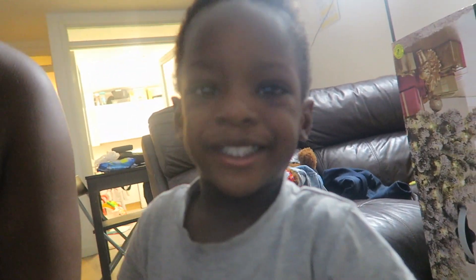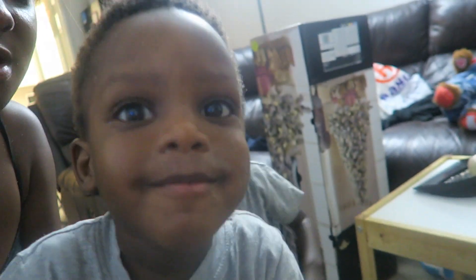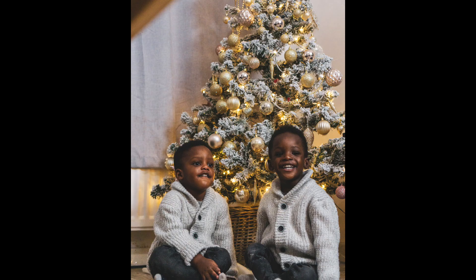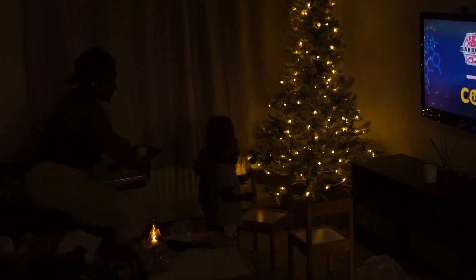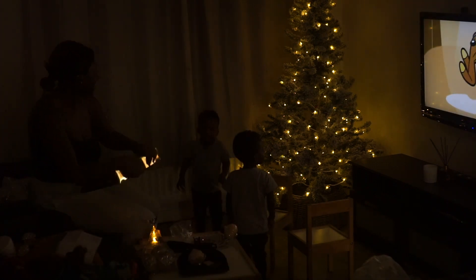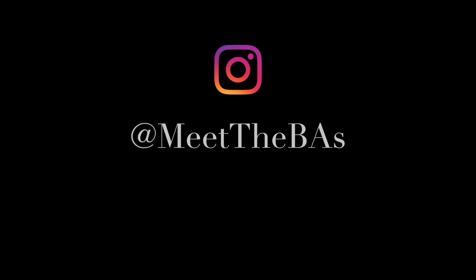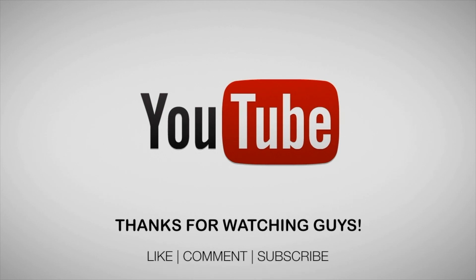Any words? Happy Christmas! Say merry Christmas — Kibbis! Kibbis!